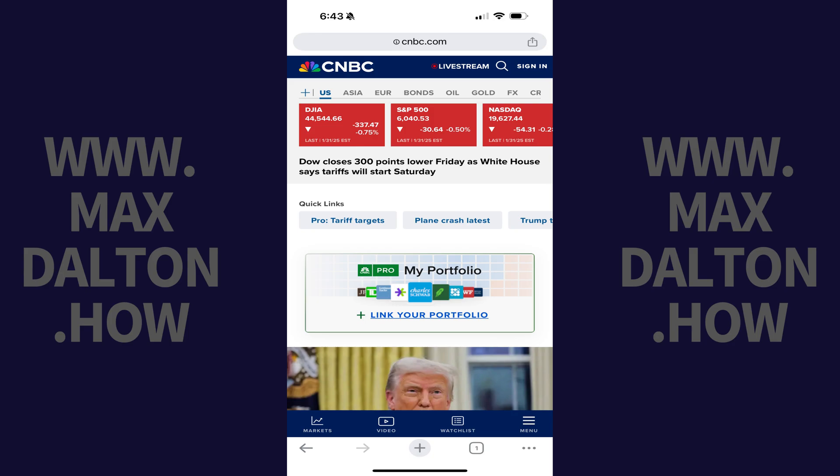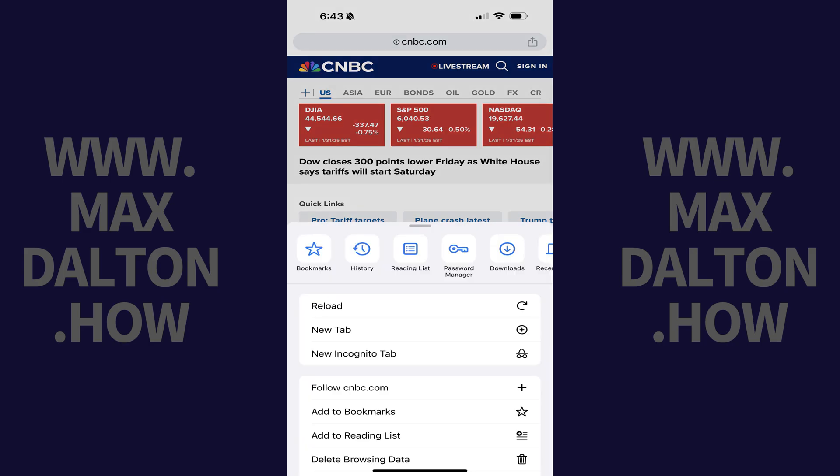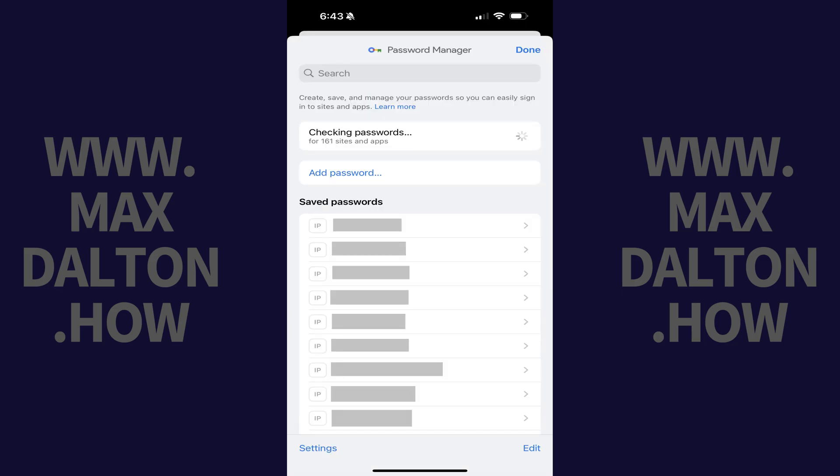Step 1. Open the Google Chrome app on your iPhone or iPad and then tap the ellipses icon in the menu. A window pops up. Step 2. Tap Password Manager in the row of options at the top of this window. The Password Manager screen opens.